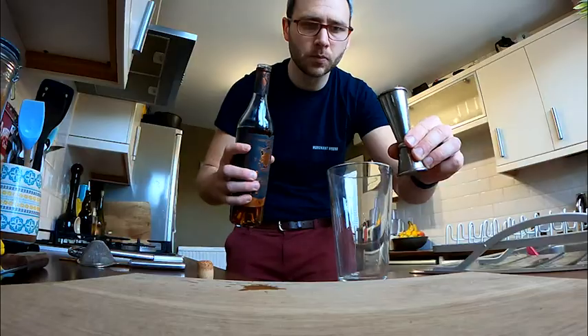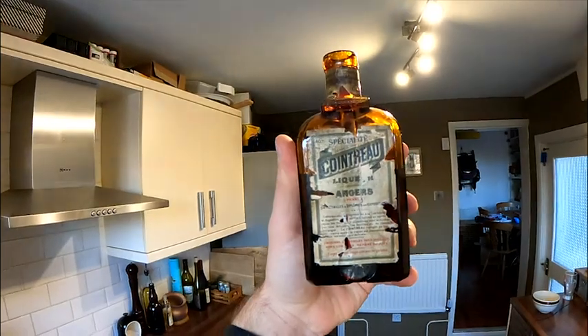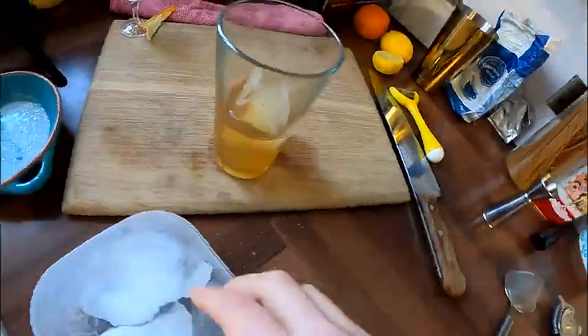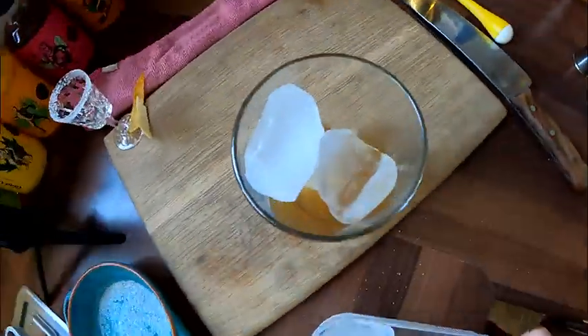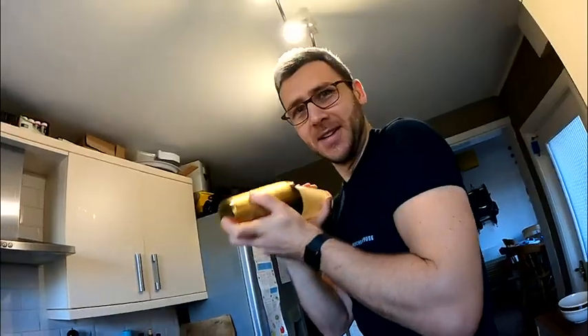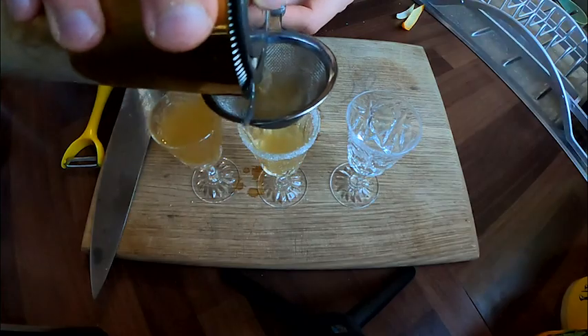So here we go — into the shaker: brandy, lemon juice, triple sec. The more mature audience member may have spotted that I'm using Cointreau from the 1940s, because I can. Fill the shaker with around 7.3 kilos of ice, or at least whatever you can fit in the shaker, and shake away. Fine strain to remove any shards of ice from the drink and enjoy.